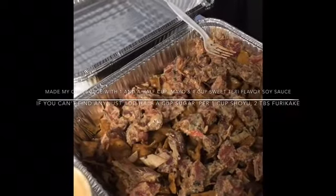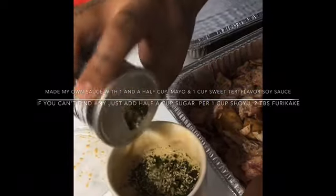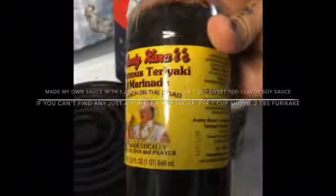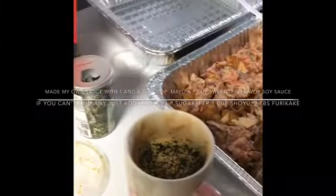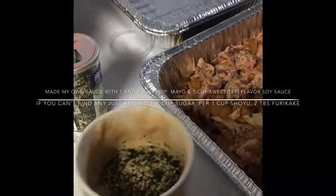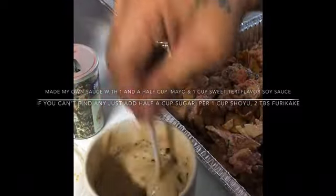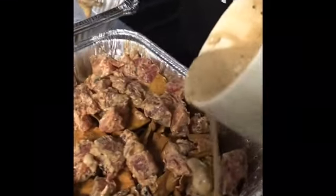Then usually they put some kind of sauce in there. I made mine, which is mayonnaise and some kind of shoyu — Anti kanai shoyu. That's the one I used, mix it with mayonnaise and add some furikake in there. A little mix up. And then just pour it all over.